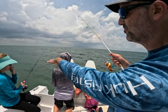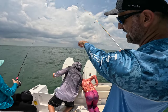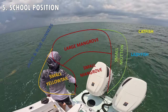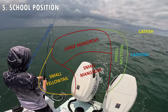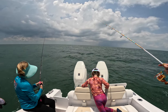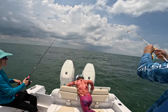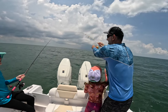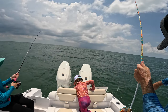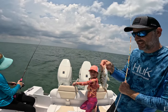A lot of times the fish school up — there'll be schools of jack, schools of sea trout, schools of yellowtail, schools of mangrove. You've got to find where the fish are that you're targeting. A lot of times the bigger fish will be at the back of the school, farther away from the boat. The lane snapper is a little small — if we can find bigger ones, that'd be great.